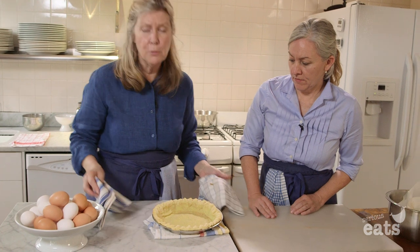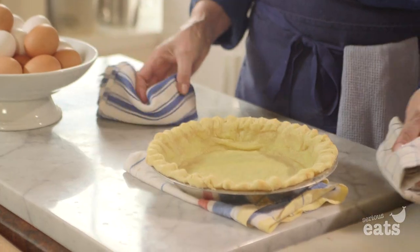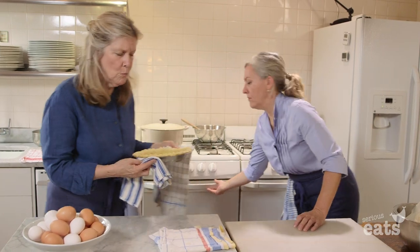Now what we're going to do is put it back in there so this will dry out and cook. It won't take very long, and it won't puff up.